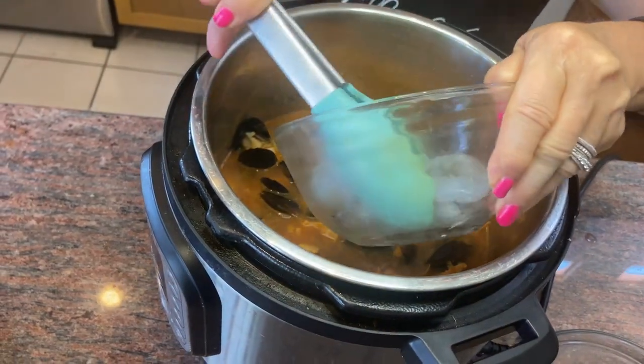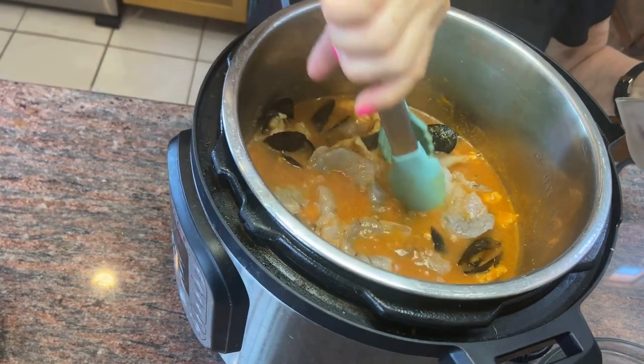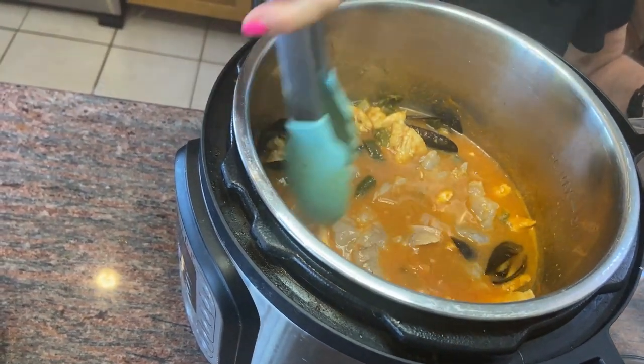The soup is bubbling away and now we're adding the shrimp, our final seafood ingredient. The shrimp will only take a minute or two to fully cook.